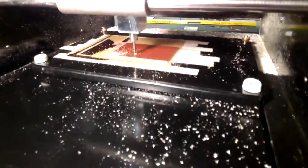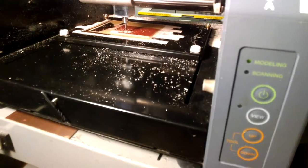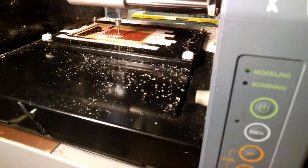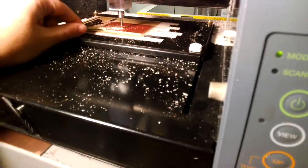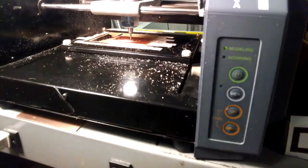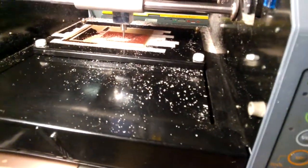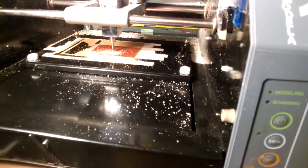A good way to know whether the cut is going well is to look at the dust that comes off. The dust should be pinkish — a mix of white from the underlying material and pink from the copper on top. If you see pink dust like that, it's a pretty good indication that your Z value was correct. In my experience, minus 0.12 is usually a good value.